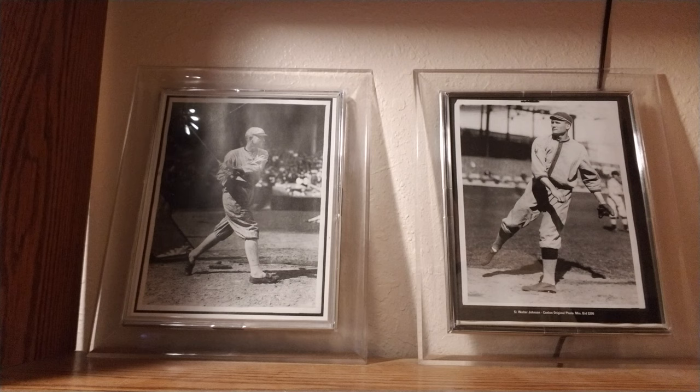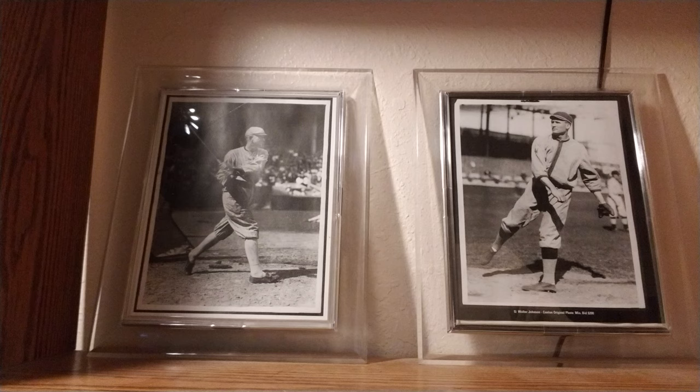Good evening YouTube. Derek here, Hard Brawl Crazy, coming back at you with a one mail day today. This is one card I got from eBay for my playing day at the Negro League collection.